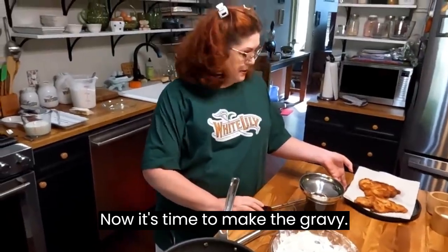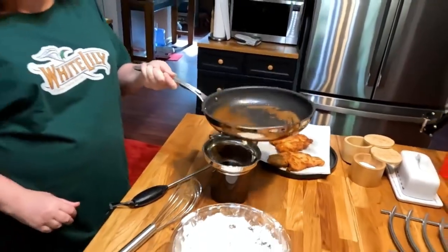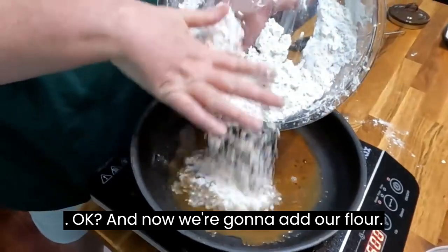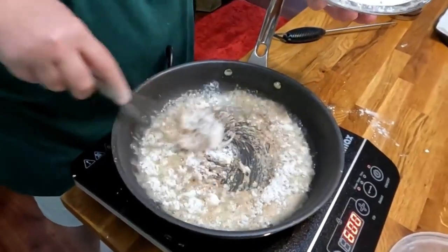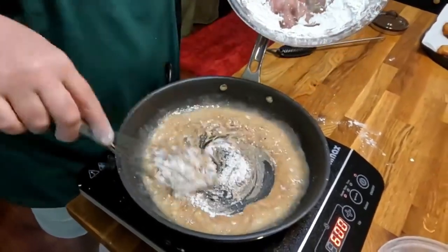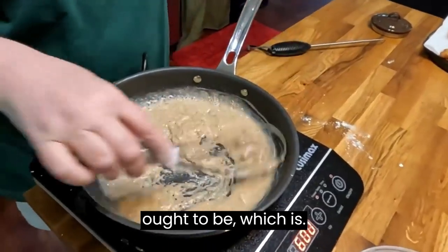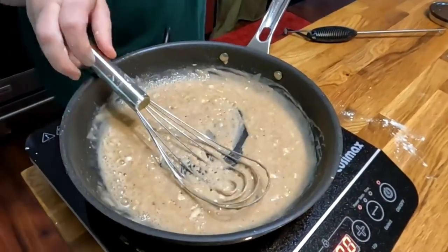All right, this one's ready. Now it's time to make the gravy. We're going to add our flour to the drippings in the pan. I just like to add it until I get it to the right consistency — about like that. We'll put a little salt and pepper in it.